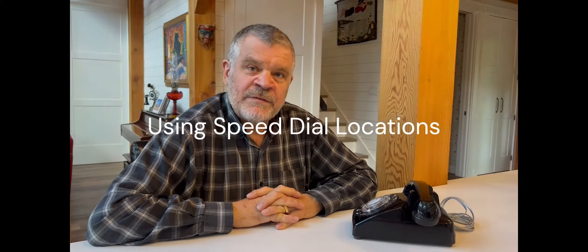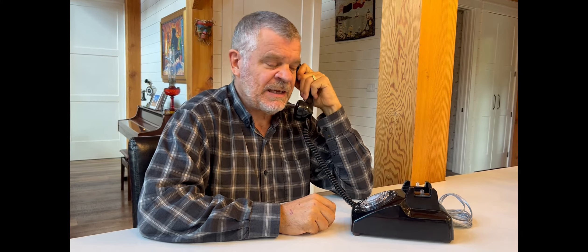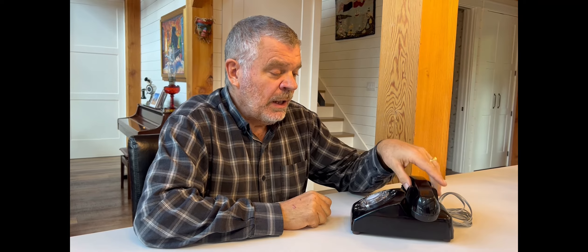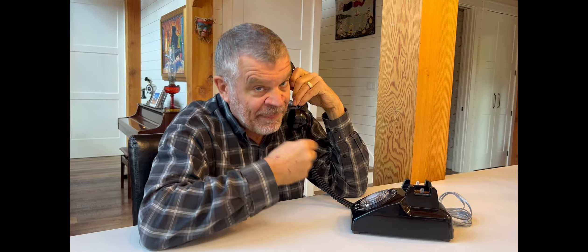We've covered how to dial star with 1, pound with 2, and last number redial with 3. The remaining digits — 4 through 9 and 0 — can be used as speed dial locations. To program a speed dial, pick up the handset, pull the desired digit to the finger stop, wait for two beeps, release, then dial the number you want to save and hang up. To use it, pull that digit to the finger stop, wait for one beep, release, and it will automatically dial the stored number.